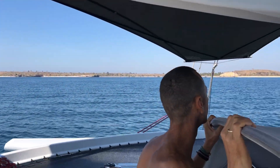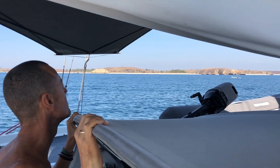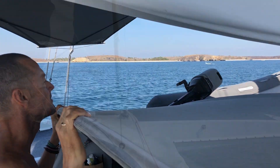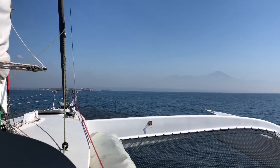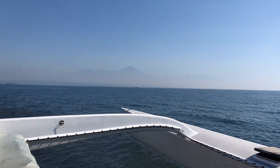After a few days anchored in Pantai Gili Sunut, it was time to head round the corner and investigate the local village. The trip round was super scenic with Mount Rinjani standing over 3,500 metres off the starboard bow.